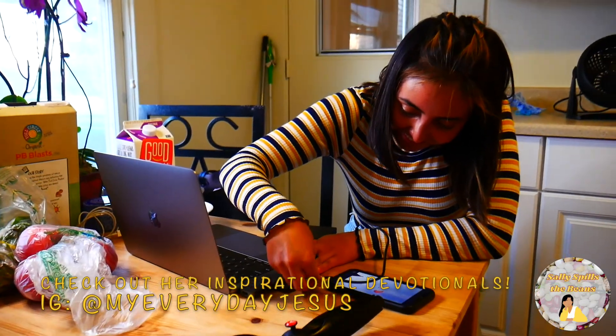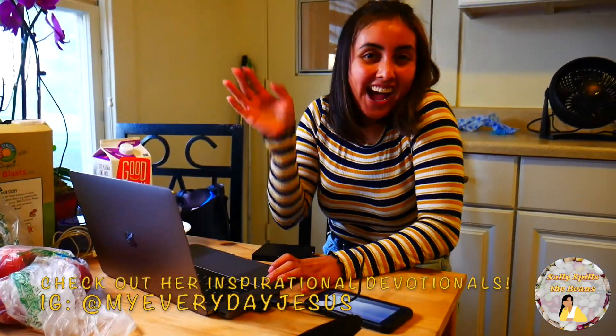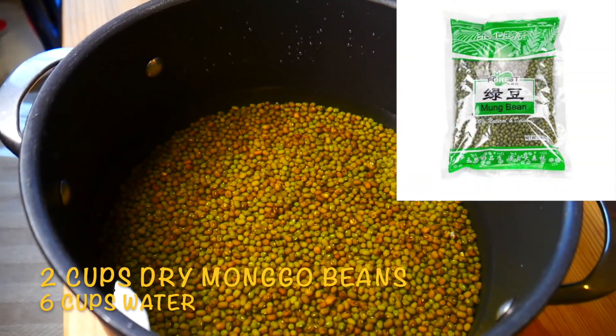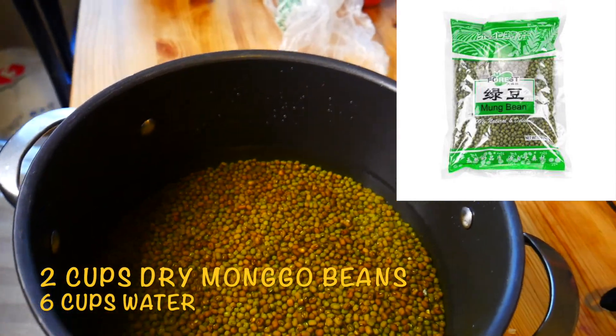My very special and inspiring friend Cash will be joining us today. The ingredients to this recipe are 2 cups of dry mongubins and 6 cups of water.